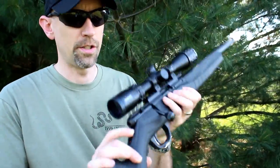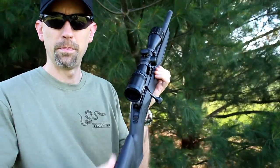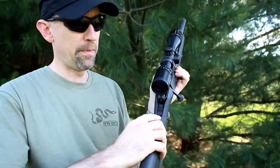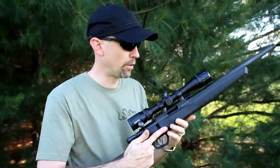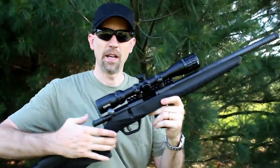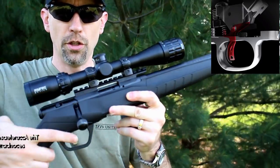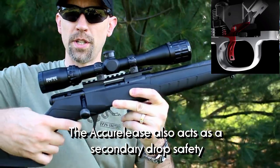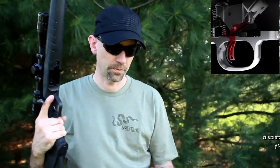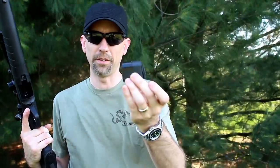The safety on it is ambidextrous, right here. It has to be cocked to be able to engage the safety. Pull it down, push it up, the red mark will appear and you're ready to fire. We are unloaded right now. It does have a safety on the trigger — you can see that little dingus that sticks forward. You can't pull the trigger back unless you depress that dingus first, which is a nice safety feature. It takes a 10-round detachable magazine.